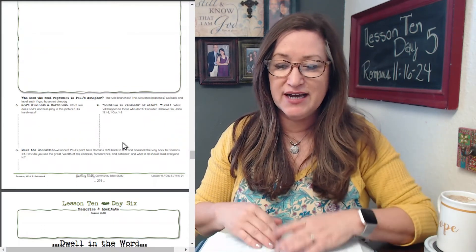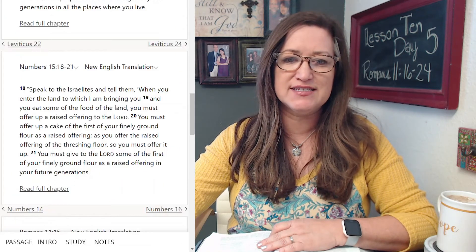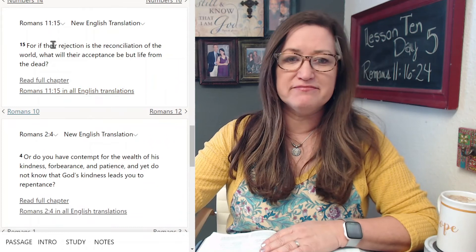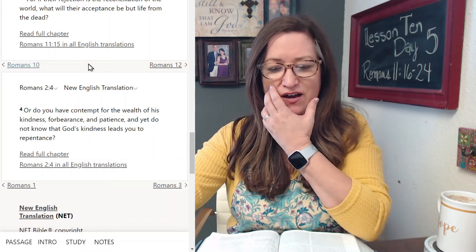Number seven: continue in kindness or else — yikes. What will happen to those who don't continue? Consider Hebrews 3, John 15, and 1 Corinthians 15. Hebrews 3:6: 'But Christ is faithful as a son over God's house. We are of his house, if in fact we hold firmly to our confidence and the hope we take pride in.' We are as a son like Christ is, and we are of his household — if we hold firmly. There's a conditional aspect to that.